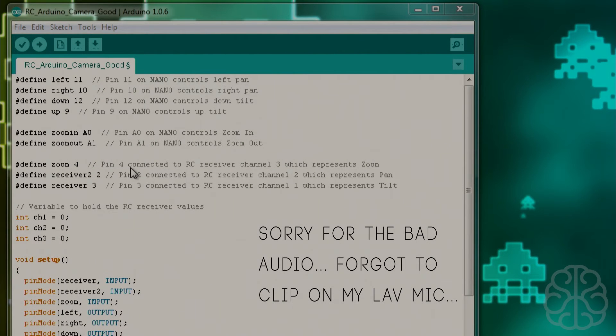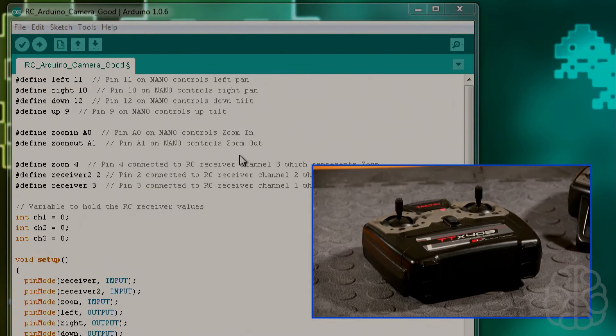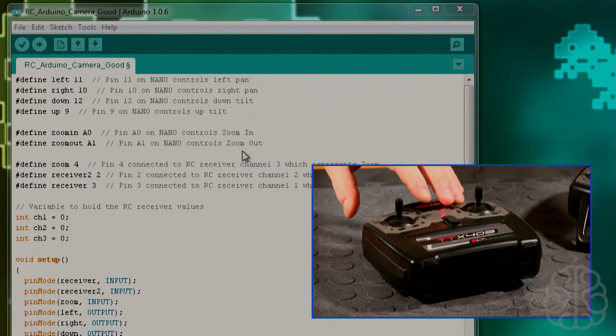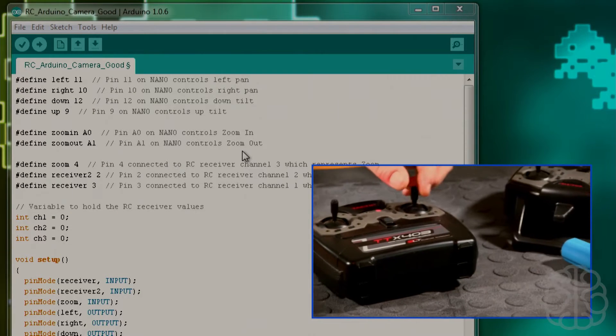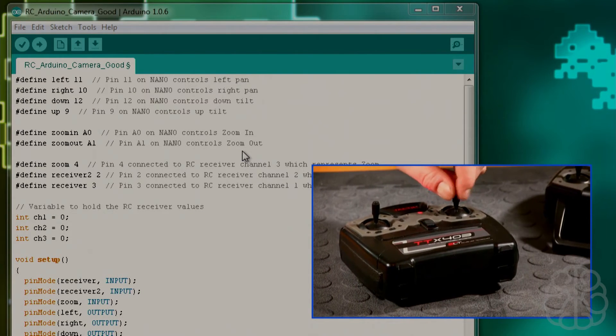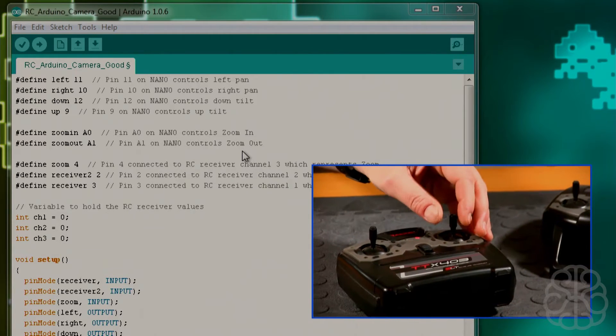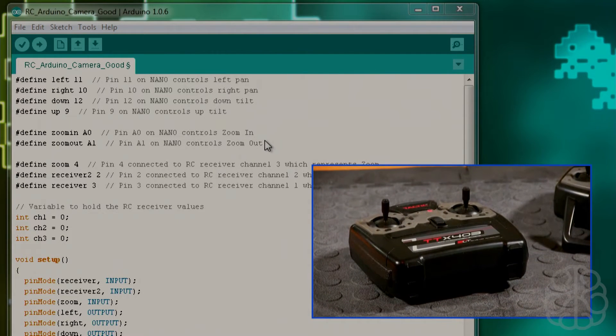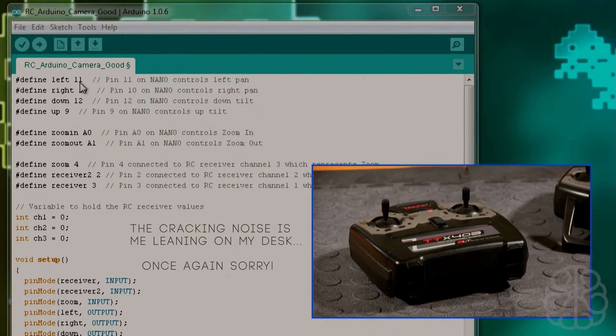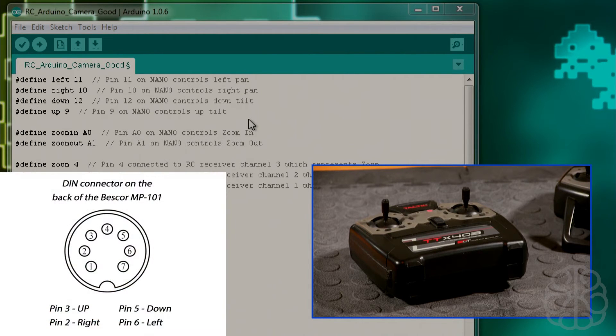Here we are in the code. I'm going to pull up a picture-in-picture so as I go through the code I'll tell you which control on the transmitter we're referencing. This joystick controls left and right, and this one is up and down. I can actually go diagonally too since we can read two inputs at once. At the top of the code we're defining which pin is connected to what on the nano.